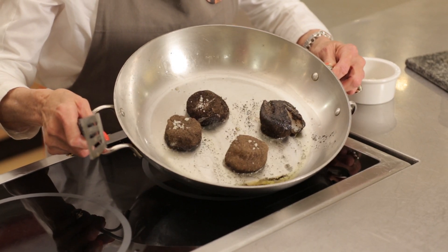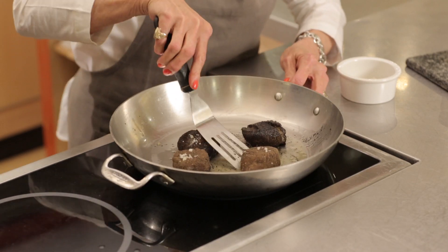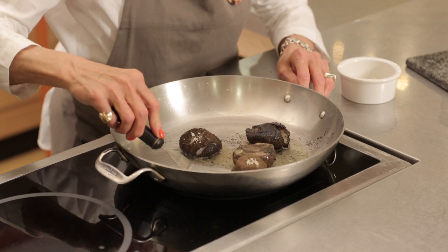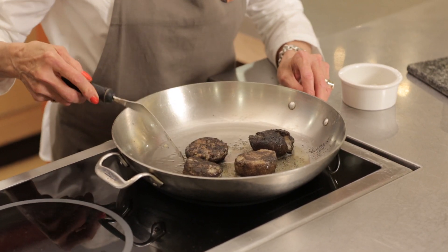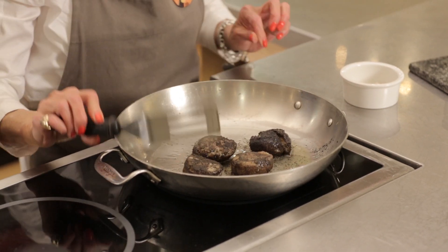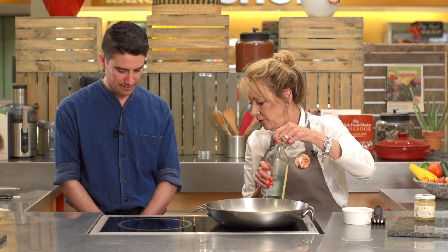I'm going to turn these now — and you'll see it's created a real caramelized coating. I'm going to do something fun with this. We always do scallops and scallops are fun, but today it's going to be a little bit extra — there's a surprise at the end.